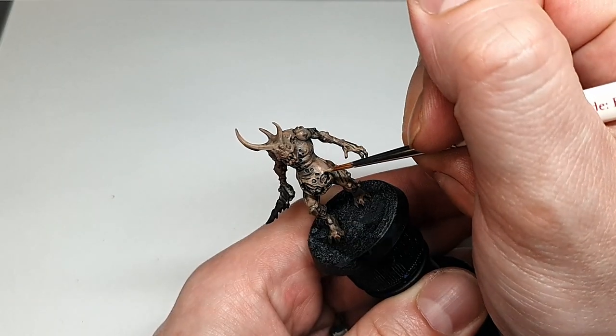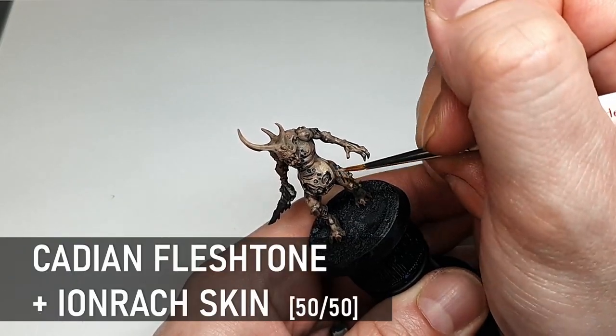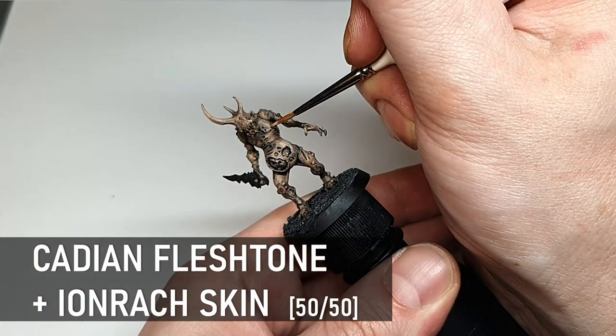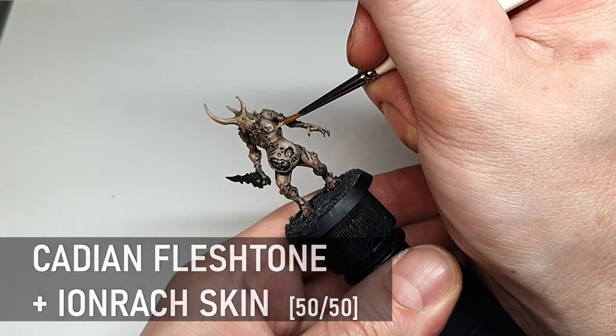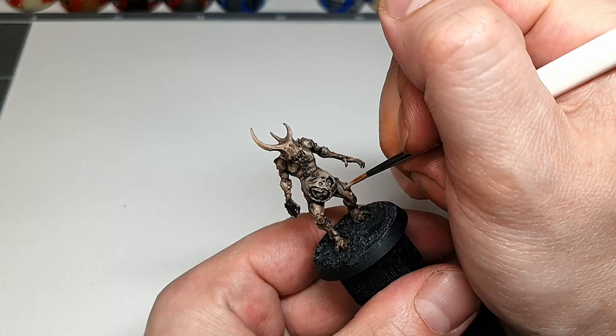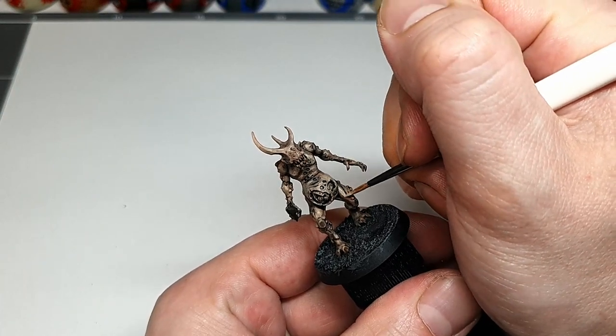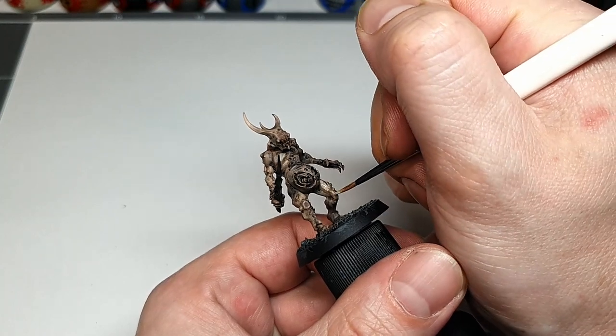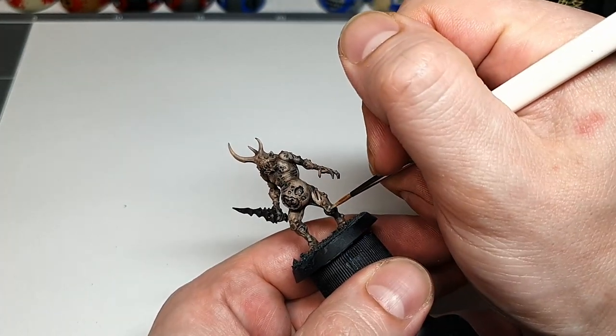Going back to our skin mix here and adding some fairly heavy highlights but leaving all the Nuln Oil in the recesses for the shading. The Nuln Oil darkens the shadows but also settles in the deepest crevices to create two levels of shading, so you don't want to be obscuring any of that with these highlights even though they're fairly heavy.